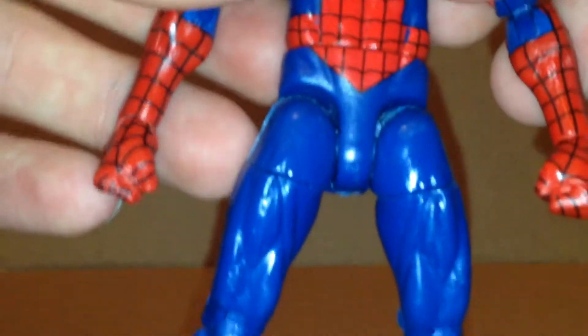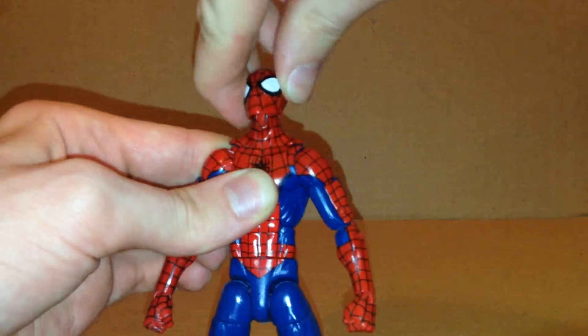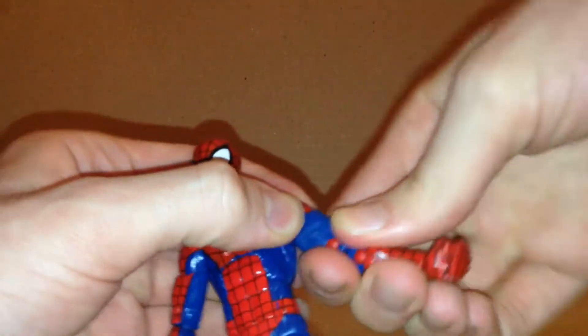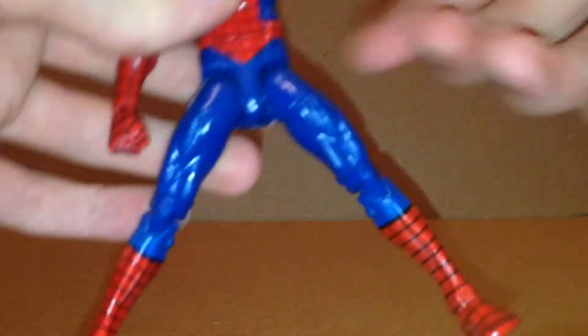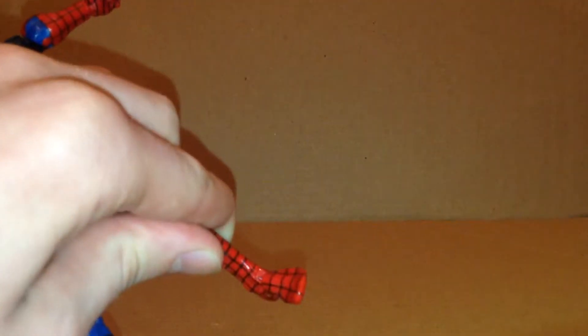His articulation is pretty good. The head can look up, look down, do a 360, and has some neck pivot. He does have armpit joints. The arms move outward and inward, can also do a 360, and he has bicep swivel and double-jointed elbows. All the wrists move side to side and hinge up and down. He has an ab crunch joint, and the waist can do a 360. The hips can move out a limited amount, kick forward, and move back some. He has upper thigh swivel, double-jointed knees, and the ankles move up and down with ankle pivot.